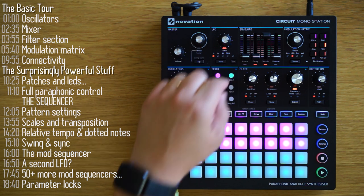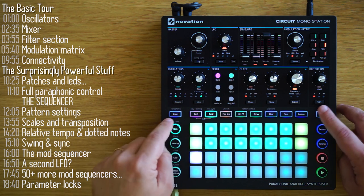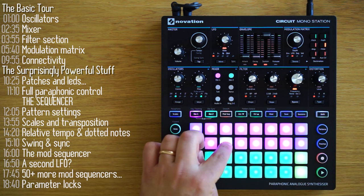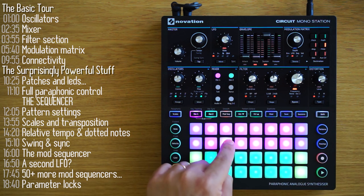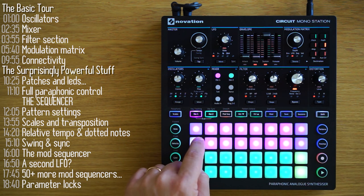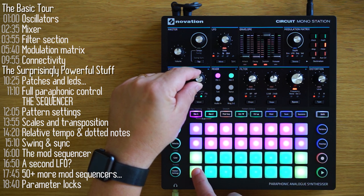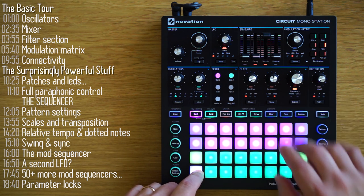Using the mixer, I can bring in the volume of oscillator 2. I'll switch on paraphonic mode too, so it will trigger the envelope as well. In dual mode, green is oscillator 2 on the bottom and purple is oscillator 1 on top. There's no point in having two oscillators configured the same way, but with a slight detune of one of the oscillators, the synth fun starts.